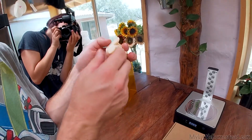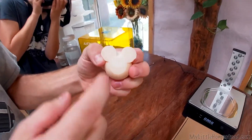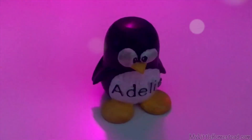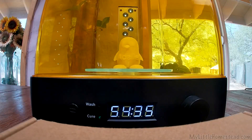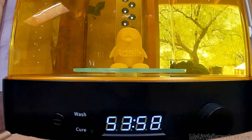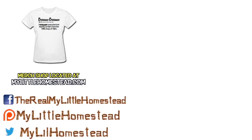So that wraps up this video. If you're interested in one of these wash and cure stations, the 2.0 version is in the description. Thanks for watching. If you'd like to help us out, you can like this video, share it, subscribe, or support us on Patreon. See the links in the description.